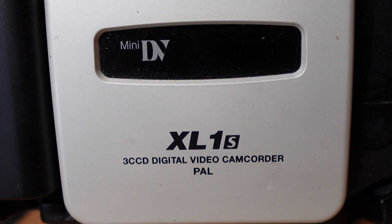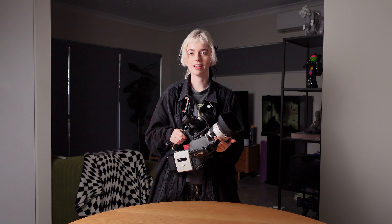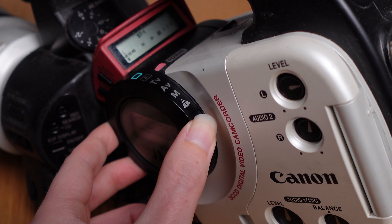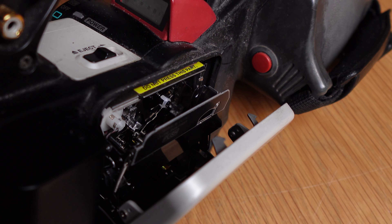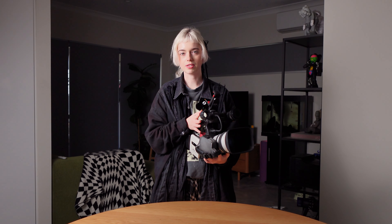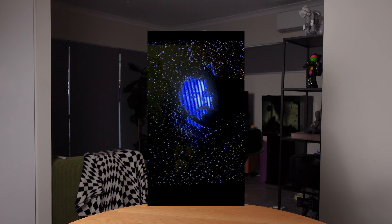This is the Canon XL1S. I scored this for $80 in an eBay auction — no battery, looked like it was found on the side of the road. I took the gamble, bought a battery, and she works. The only thing is the tapes don't, so at the moment I have it as a tapeless setup. I've been using this as my live camera that I feed through devices for my glitch art.